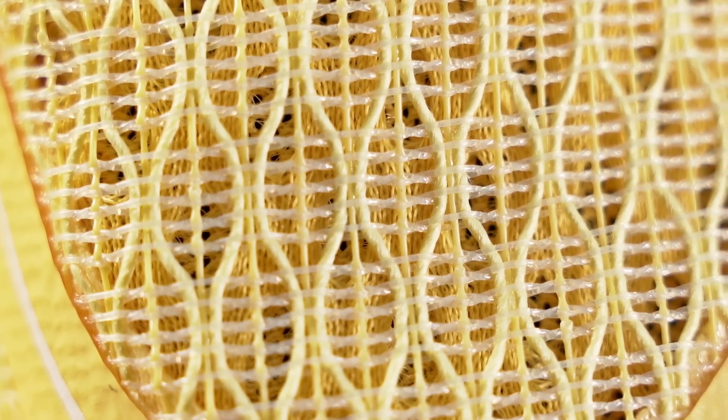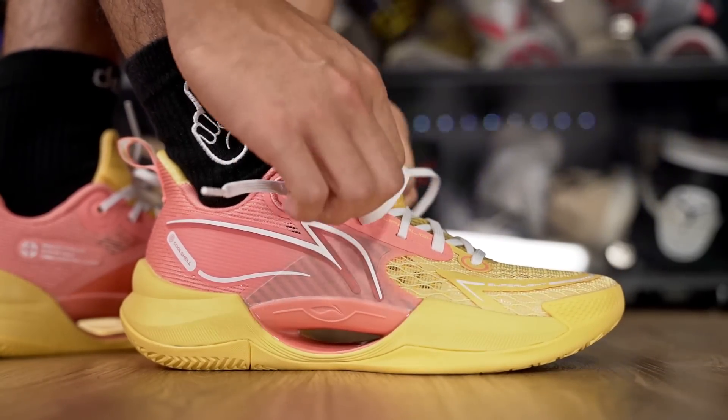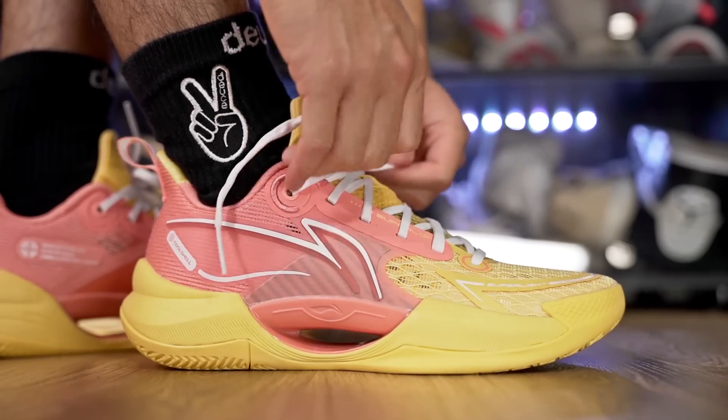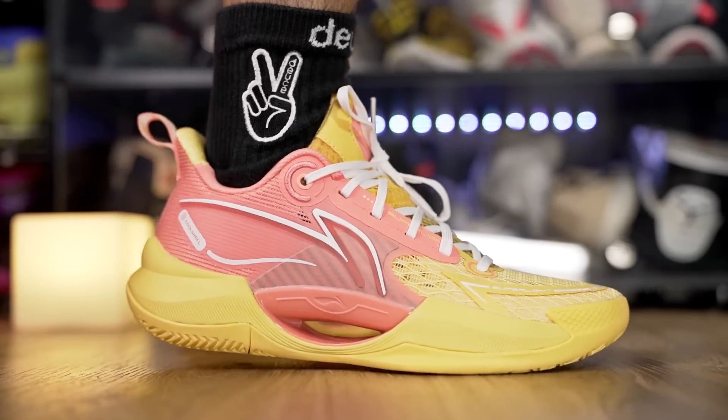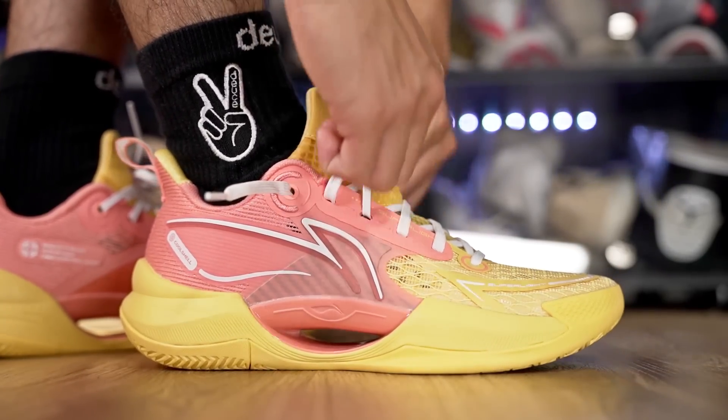Moving on to fit — I went up half a size and this shoe fits me really really well, pretty much like a glove. For most people, if you want a pretty snug fit I'd suggest going up half a size; going true to size will be a really really snug fit. If you have a really skinny foot or want that snug fit, go true to size. If you have a wide foot, probably go up a full size or maybe a full size and a half. The toe box feels snug and width-wise it is slightly narrow. The shoe also has a very high heel tab making it super easy to slide on.